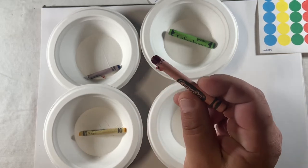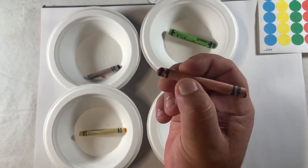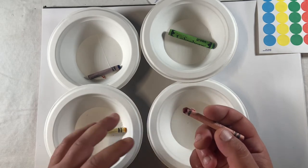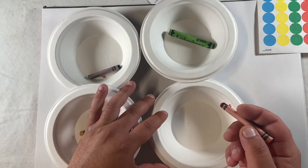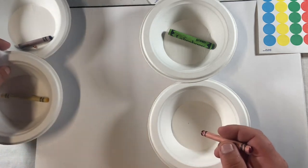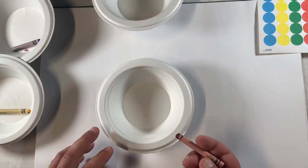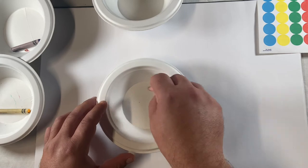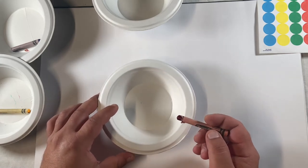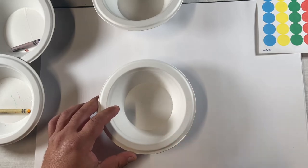The smaller the writing utensil, the more likely it is that we'll use some fine motor skills or some radial precision as we color. We also want to make sure that we're using our non-dominant hand to stabilize the bowl. I'll start with the inside, and I think that's about all I need to color for the purposes of today.